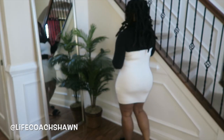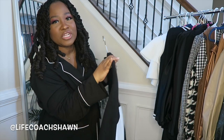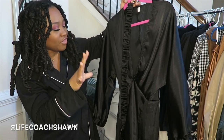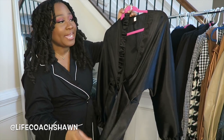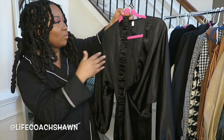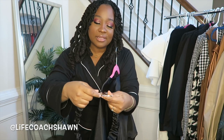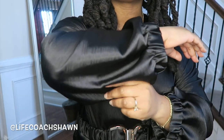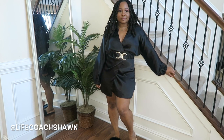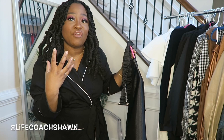Next up I have this silky little number which is kind of giving me a kimono type feel. It is very lightweight, so you would definitely have to layer this up if you want to wear this now, or you can wear it in the spring and summer. I like that it comes with this little belt that has a gorgeous little gold detail on it. Normally when you see a dress like this on Shein it'll say the belt doesn't come with it, so I was surprised. This belt is perfect for cinching in your waist so you don't lose your shape. It's a really cute little dress — perfect for adding some statement earrings, some heels, and a clutch.